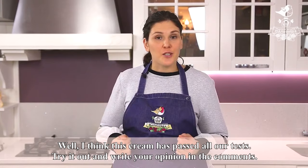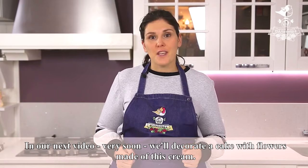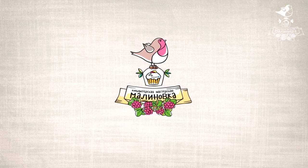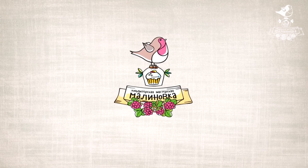Try it out and write your opinion in the comments. In our next video, very soon, we'll decorate a cake with flowers made of this cream.